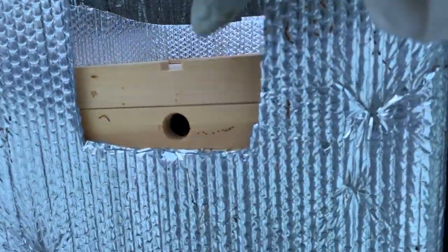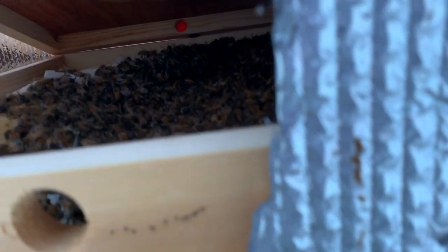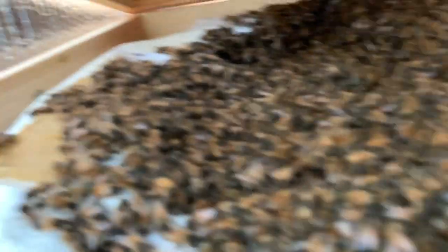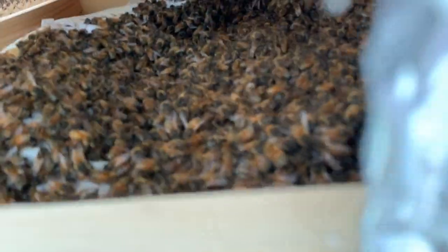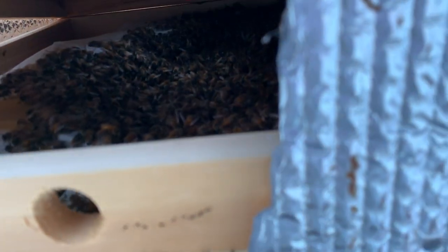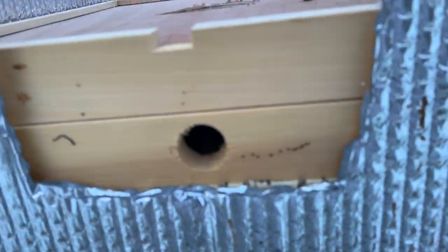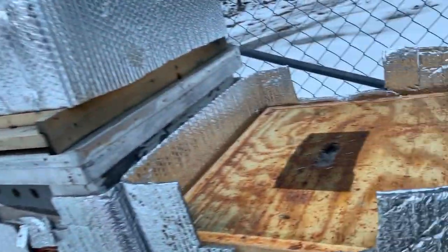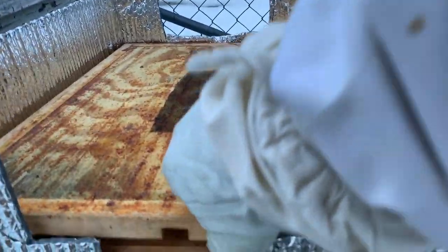Hive number four — same thing. Beautiful, lots of food, looks like they're going to be okay. The only thing I'm worried about is they're eating up a lot right here but the food is way over to one side. I may try to reposition that food, but overall that looks beautiful — great hive.